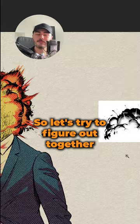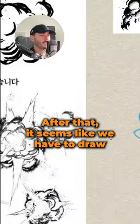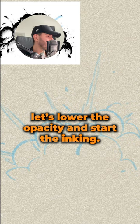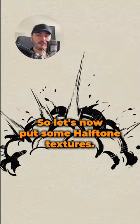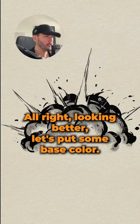I think the first step is to draw something that looks kind of like broccoli. After that it seems like we have to draw some spiky things. Let's lower the opacity and start the inking. It looks like we have to make all of these black parts much thicker. So let's now put some halftone textures. All right, looking better.